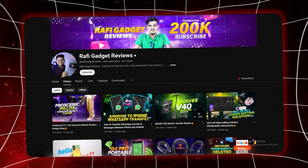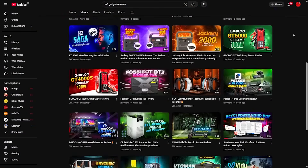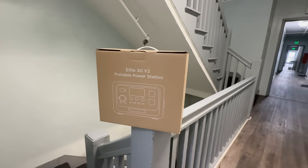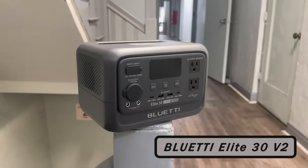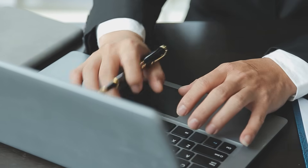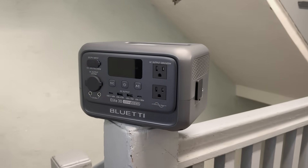Hey everyone, welcome back to Rafi Gadget Reviews, your go-to channel for honest, in-depth tech reviews. Today we are diving into something powerful, compact and incredibly smart — the BULLETY ELITE 30 V2 Portable Power Station. Whether you are leaving the van, prepping for emergencies or just need a reliable power source on your devices, this one might just be the ultimate solution you are looking for.